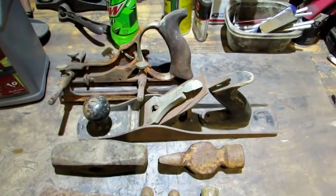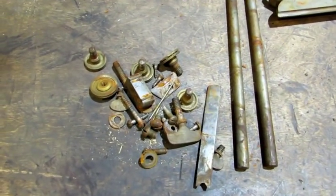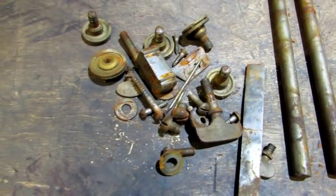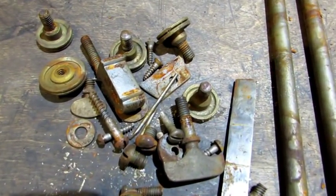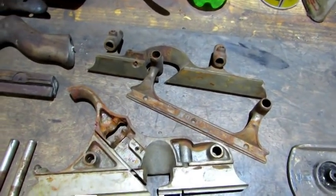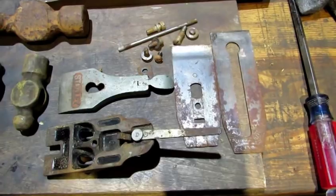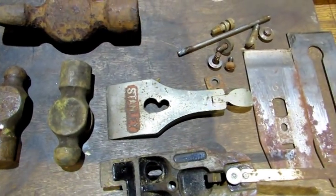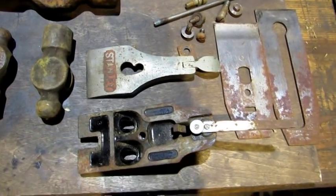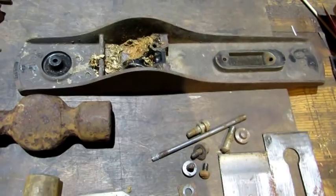First thing I want to do is break these planes down. Here's a look at everything broken down. The number 2, I believe, is a Siegley plane — I've got to look it up. But all the small parts have rust on them. EvapoRust won't do anything to brass, but it has metal threads on it, so I'm going to stick that in — the rods, the frame, the fences, not the wood, all of these hammers, irons, even the lever cap. It's nickel plated. If there's rust under the nickel plating, in the past I've had the nickel plating come off — that's inevitable if there's rust underneath it. And then the bottom of this number 5 is going to go in.